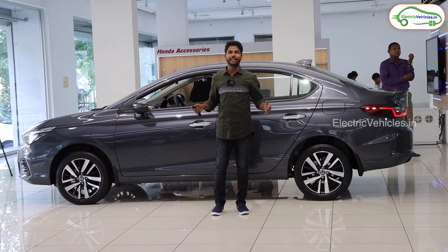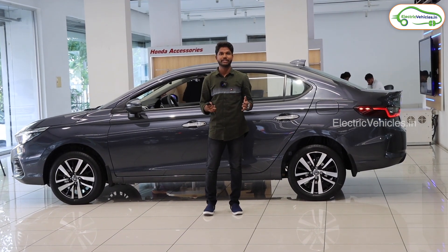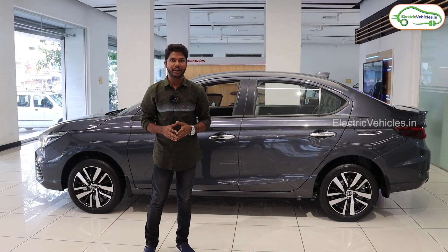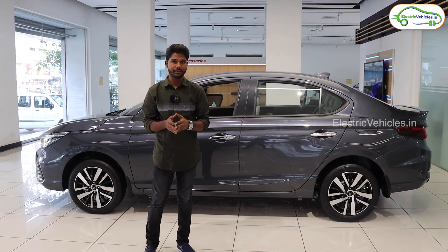This is our Honda City e-HEV hybrid car. It comes with IMMD technology, that means Intelligent Multi-Mode Driving technology. This hybrid car uses electricity and at the same time fuel to get more efficiency and to lower the fuel consumption.